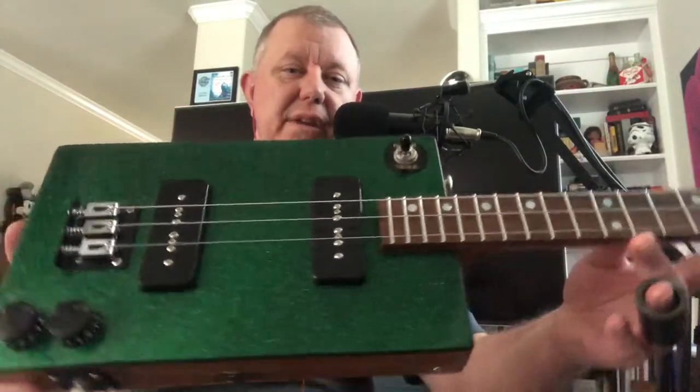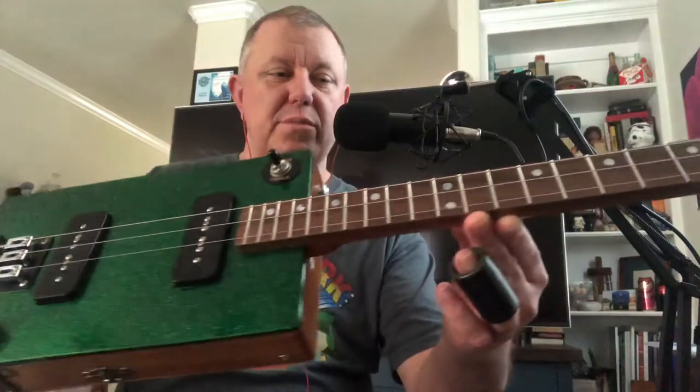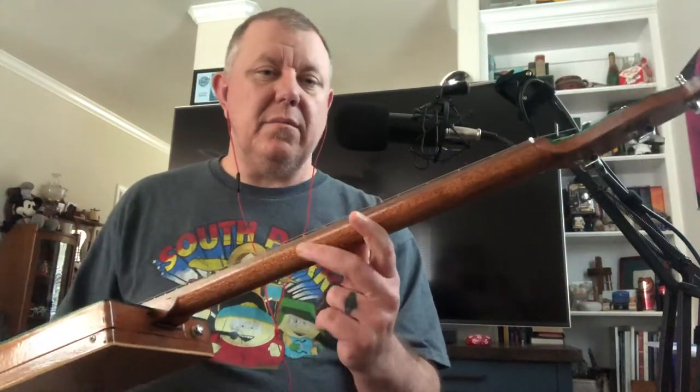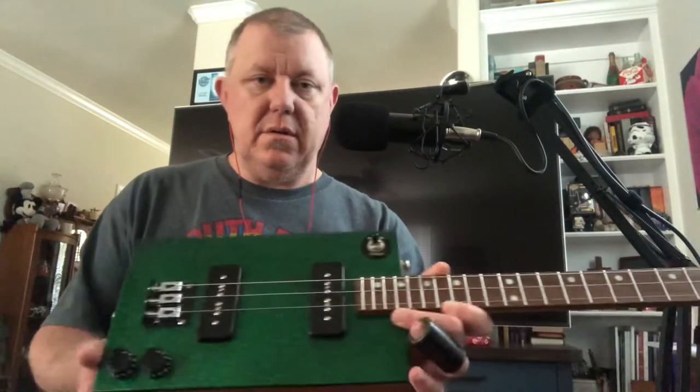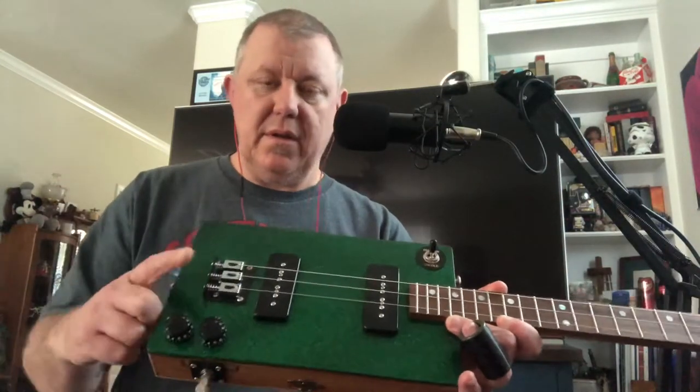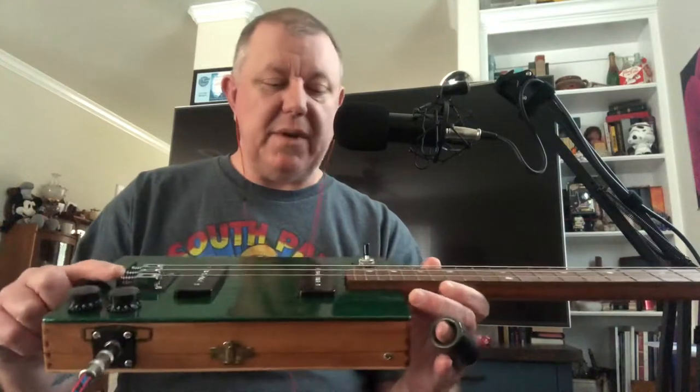Greetings from Hambone Cigar Box Guitars, bringing you the latest build out of the shop. This is the three-string Green Machine, done up in a Kelly green glitter paint job — super sparkly in the sun. Mahogany neck, walnut fretboard, 22 frets, mother of pearl inlay fret markers, twin P90s, three-way selector, volume, tone, three-string hardtail bridge. I make my own bridges — I don't buy mine from China.